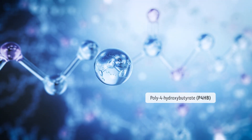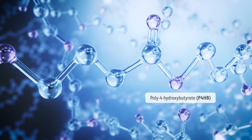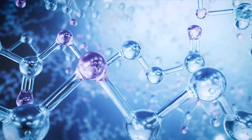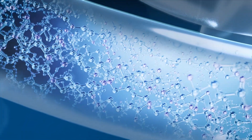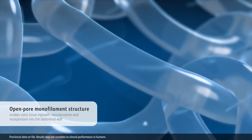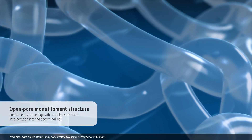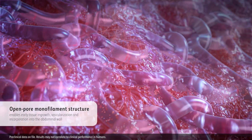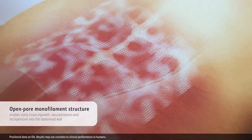Phasix is constructed of poly-4-hydroxybutyrate, P4HB, a proprietary polymer developed by MIT scientists for constructive and functional tissue remodeling. The P4HB polymers are knitted into an open pore monofilament structure that enables early tissue ingrowth, vascularization, and incorporation into the abdominal wall.